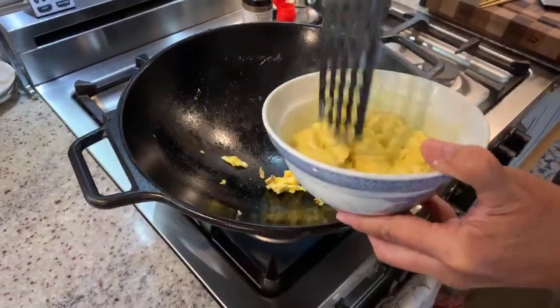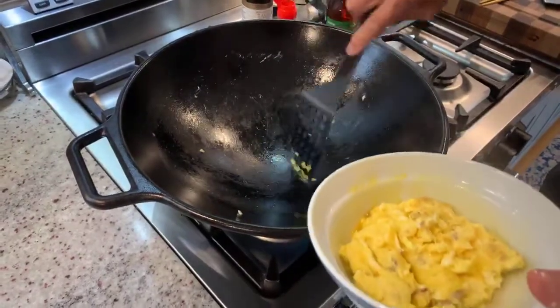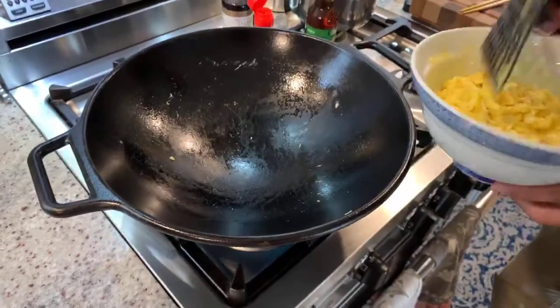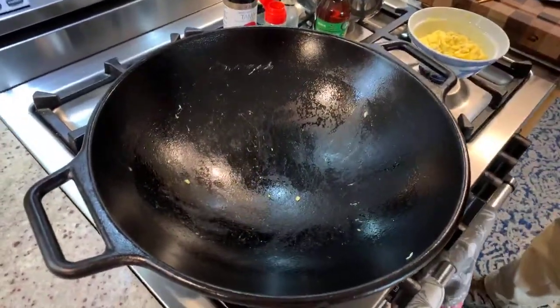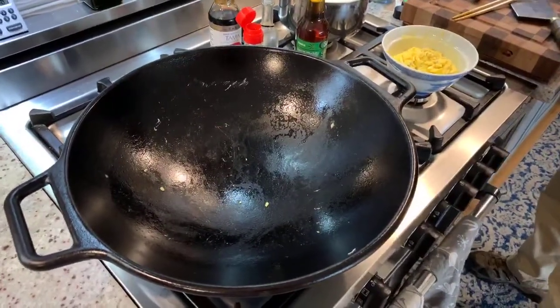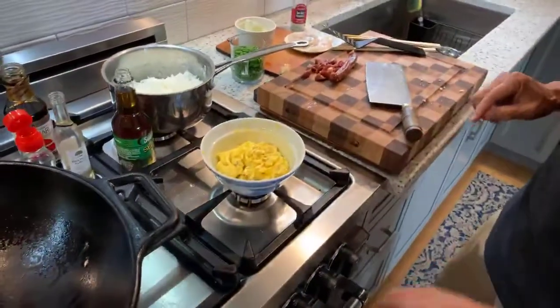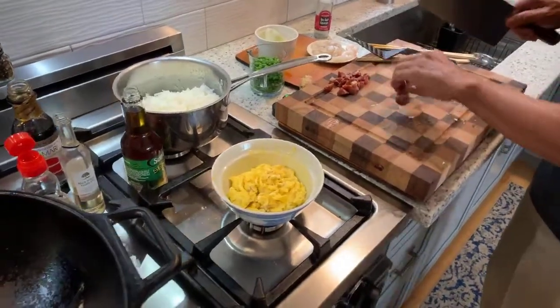We'll reserve this for later. When you stir fry, you want to make sure that all of your ingredients are prepared.